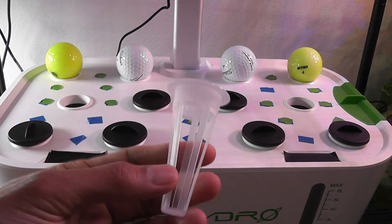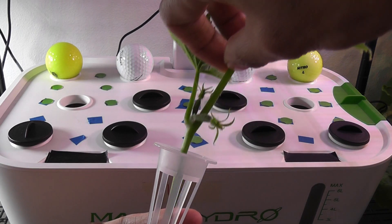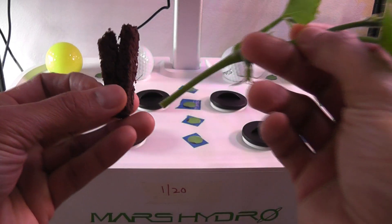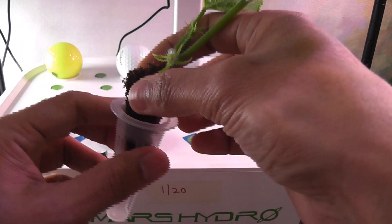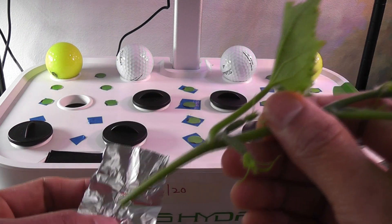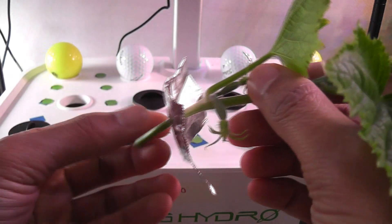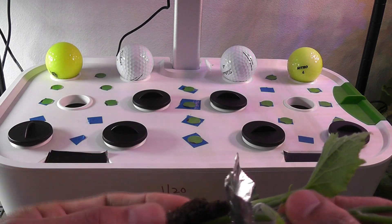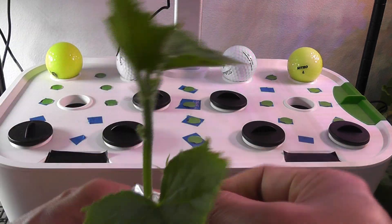Here is the pot basket that came with Mars Hydro. I can place the cutting directly in this pot basket, but it is always better to give some support to the plants. So I am using a sponge that I already slit and opened. Insert the cutting and place it into the basket. I want to cover this pot with a sticker but I am just using some tin foil. I took a small piece of foil and made a hole in the center. First, I am inserting the cutting through this hole, then insert it into the sponge. Finally, place it into the pot basket and wrap the foil around the pod so that it is completely sealed.